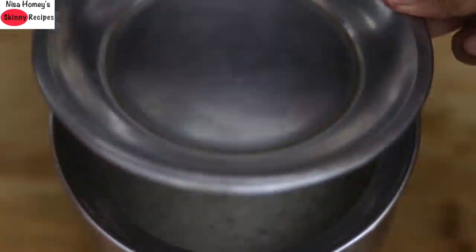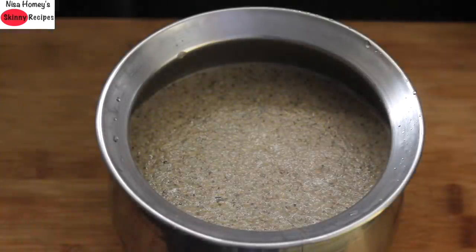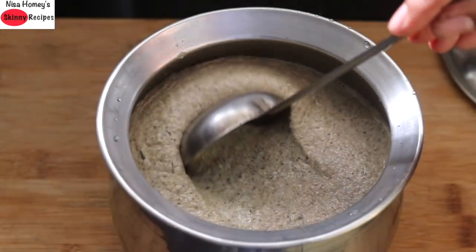Note that I am not using a tight lid, as we need the wild airborne yeast to help with the fermentation process. The next day morning the batter is nicely fermented and you can see how airy it is.